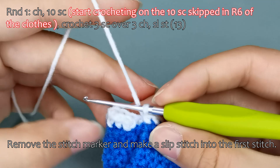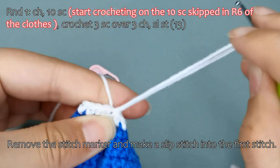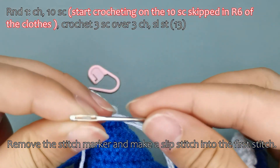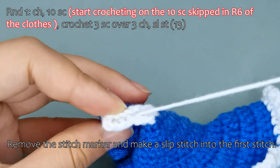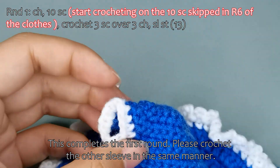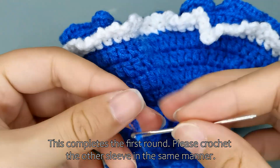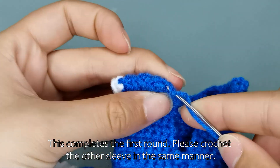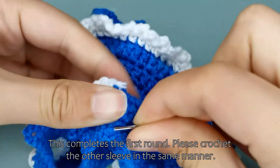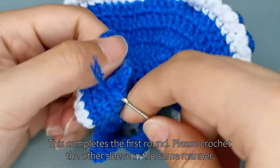Remove the stitch marker and make a slip stitch into the first stitch. This completes the first round. Please crochet the other sleeve in the same manner.